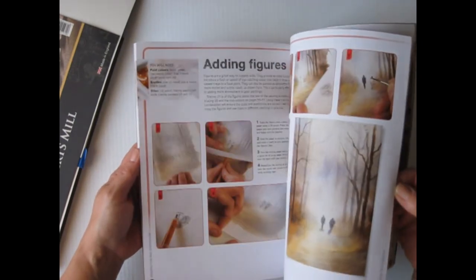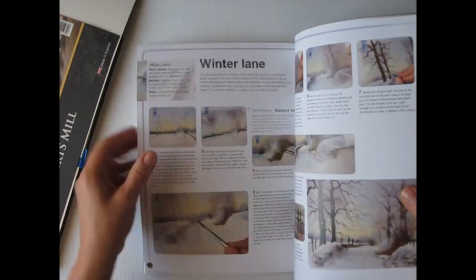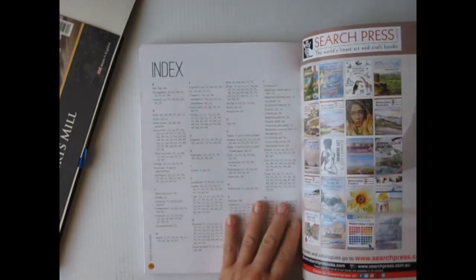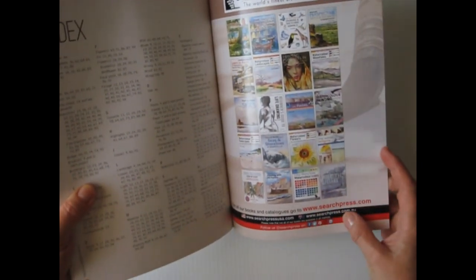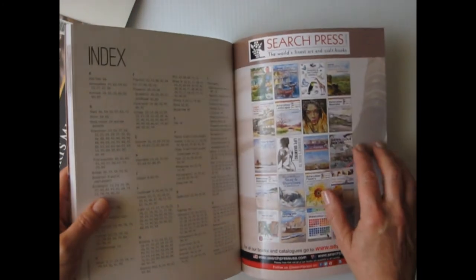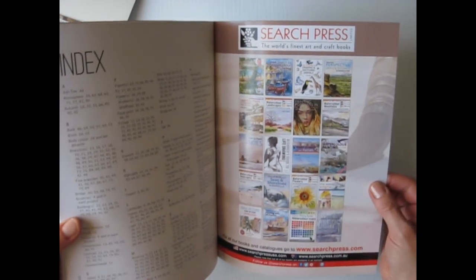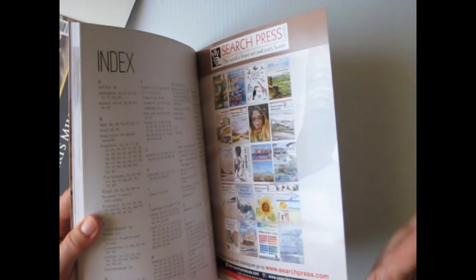I really like it. It gives you pond reflections, adding figures, and then the larger paintings — he goes into the larger paintings with you and gives you the tracings for those as well. There's an index too, which is nice. This is under Search Press, so it's www.searchpress.com. I got it from Amazon. But there are other books in the series and other books they carry for artists, so I'll be looking into that.